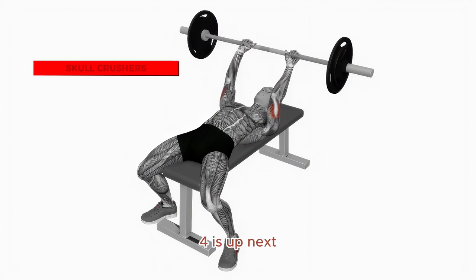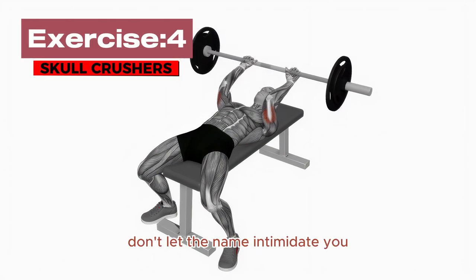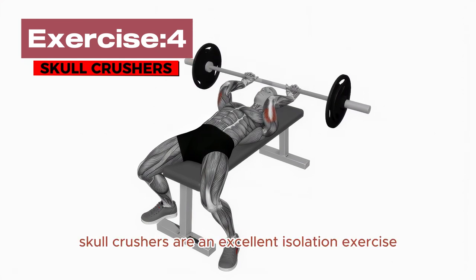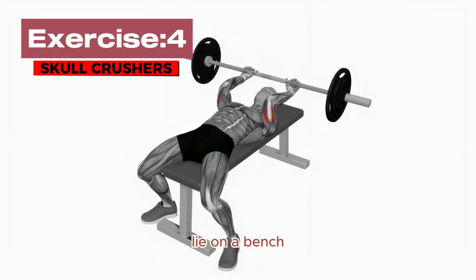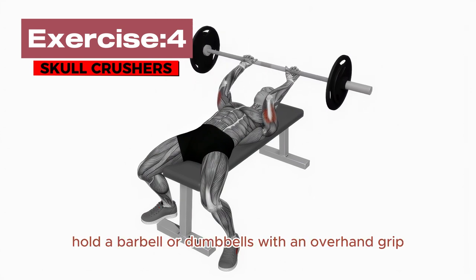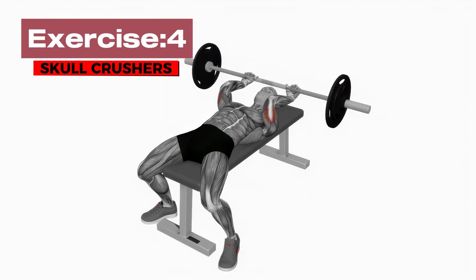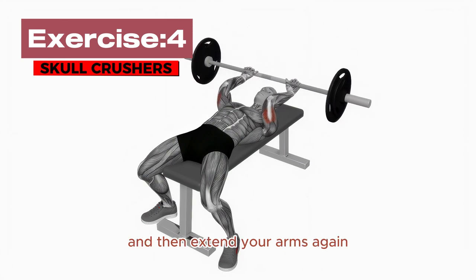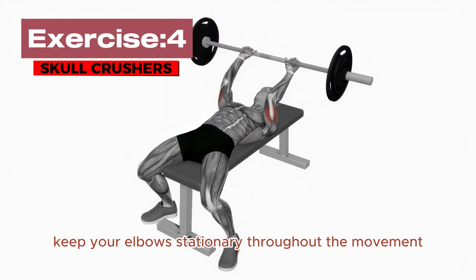Exercise Number 4 is up next: Skull Crushers. Don't let the name intimidate you — Skull Crushers are an excellent isolation exercise for your triceps. Lie on a bench, hold a barbell or dumbbells with an overhand grip, and extend your arms towards the ceiling. Bend your elbows to lower the weight towards your forehead, and then extend your arms again. Keep your elbows stationary throughout the movement.